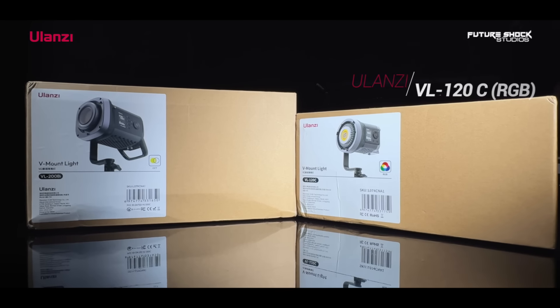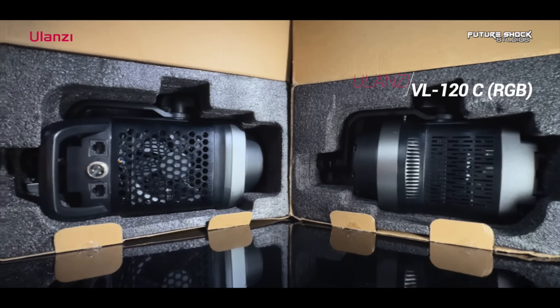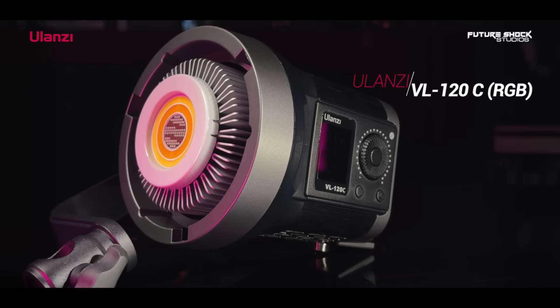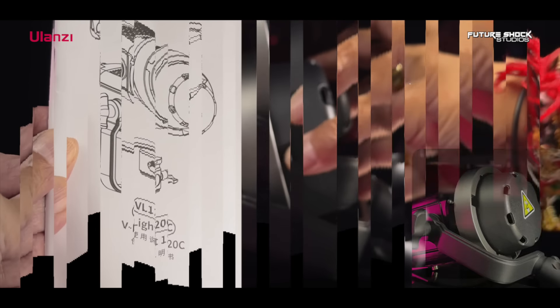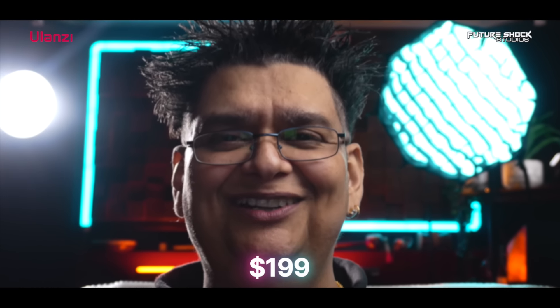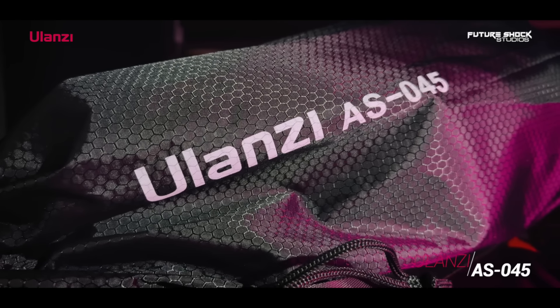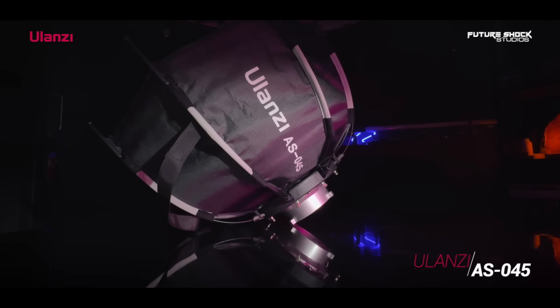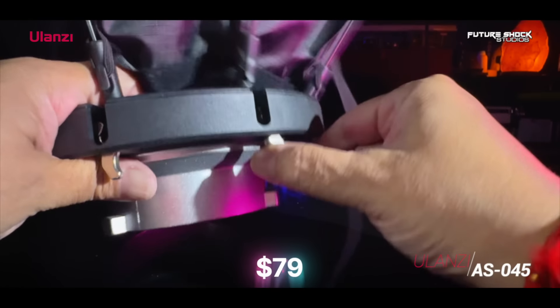Unboxing the Olanzi VL120C first. Inside you'll get the VL120C, the 120 watt full RGB V-mount video light, a protective cover, and a user manual. This will set you back around $199 US dollars, but do keep a lookout for the Olanzi flash deals which can offer up to 20% off. To accompany this light you can also separately purchase the Olanzi AS045 quick release octagonal honeycomb grid softbox for around $79.